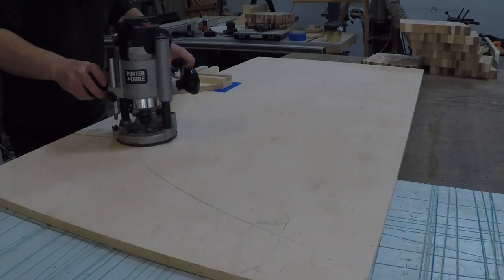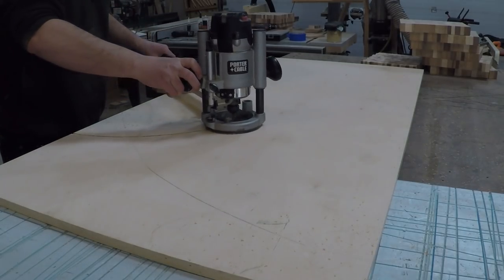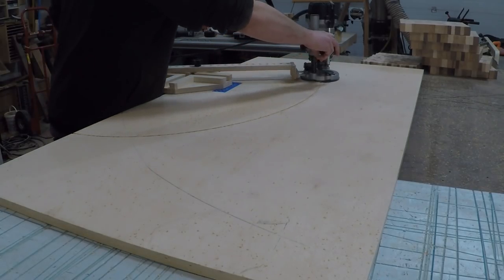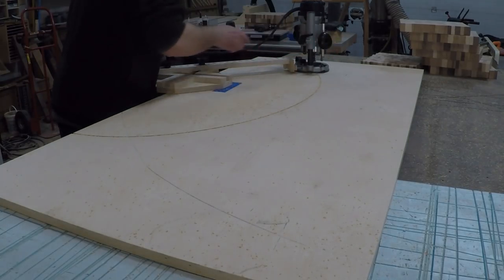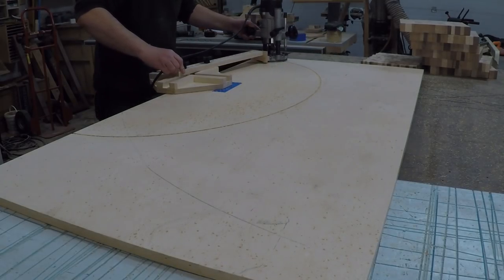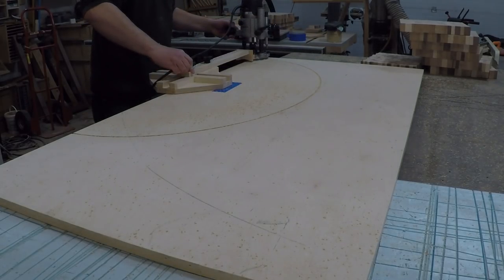I started out cutting a piece of plywood that will be the center of the table — this part will be gilded with the silver leaf. I'm using plywood instead of solid wood because I don't want to risk the center panel expanding and blowing out during humidity changes. I'm using my elliptical jig for this; I'll put a link to that video if you're interested in building the jig.